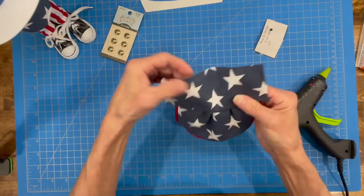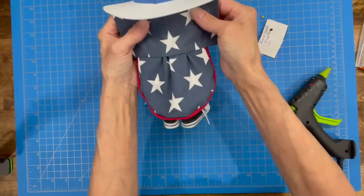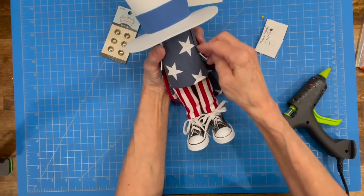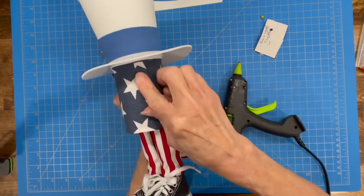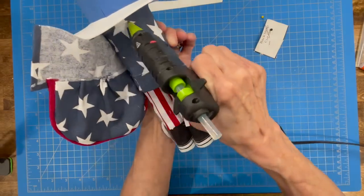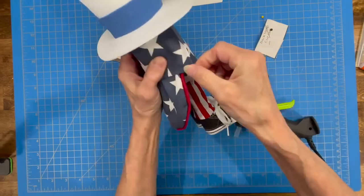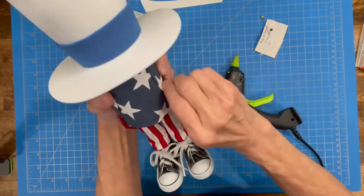Take the jacket and put it on — find the center point for the back, glue that down, and don't worry about the top edge being open because we're going to cover that with a cuff. Glue the vest down on both sides, around the bottom and the top. Get the jacket completely sealed on.